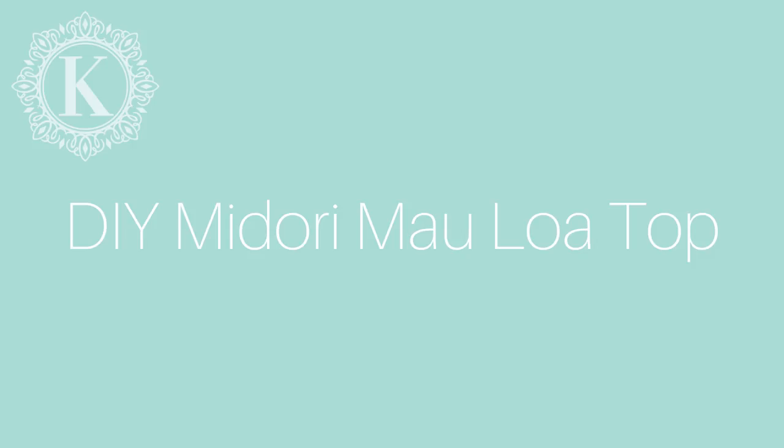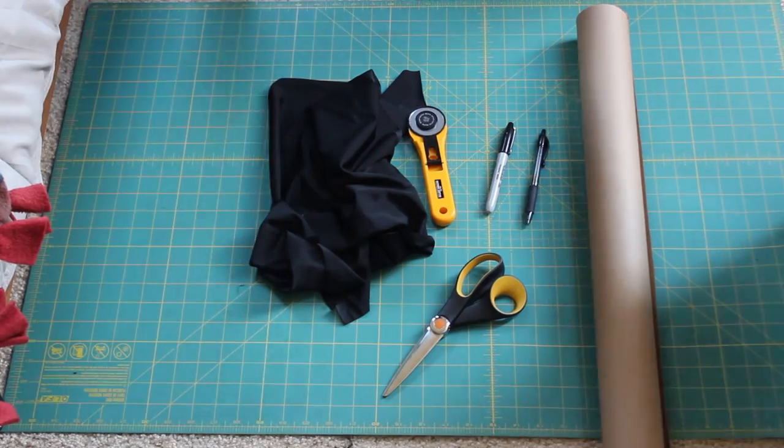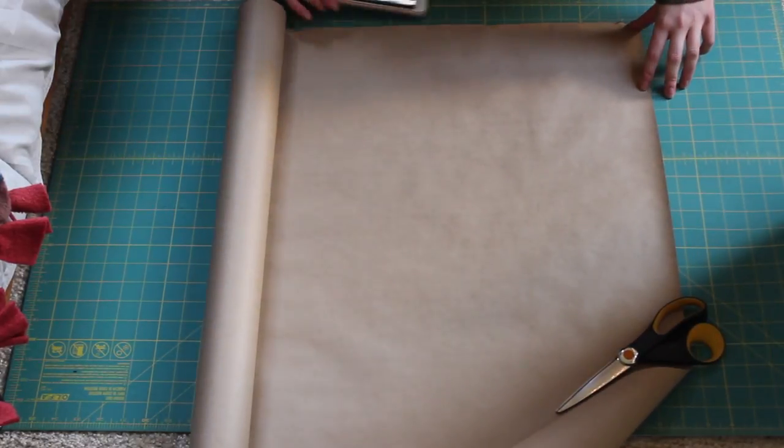Hey guys, welcome back to my channel. Today I'm going to be showing you how to make the Midori Mao Loa top. We just need fabric, elastic, pattern paper, and sewing supplies. I left a description with some of the stuff that I use and links.